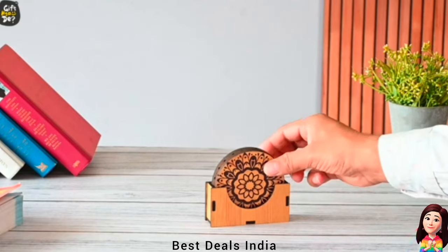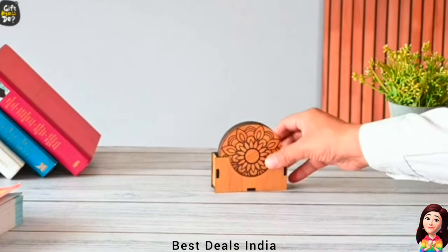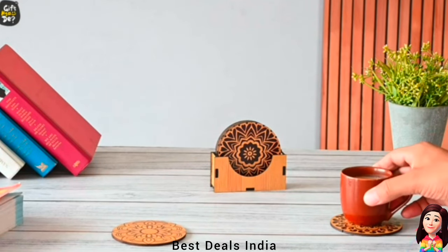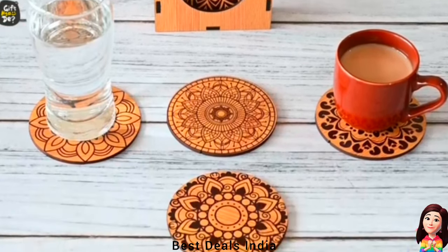Coaster: very strong and sturdy build quality, made of 5.5mm polished MDF engineering wood to last longer. Light in weight and looks very attractive. Product link is given in the twenty-eighth link.